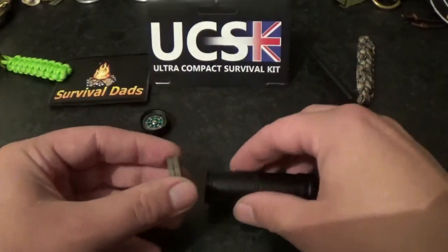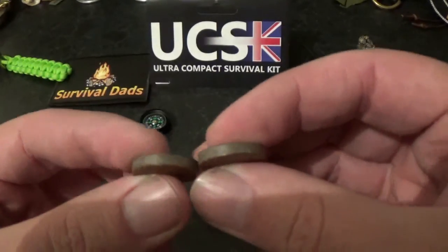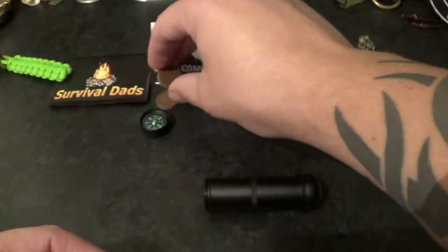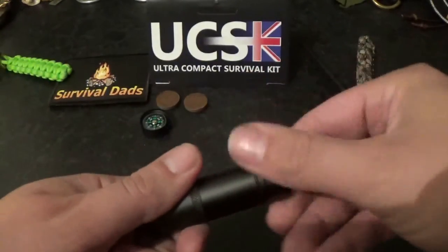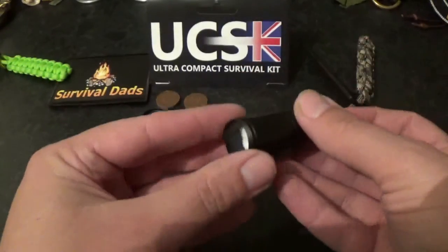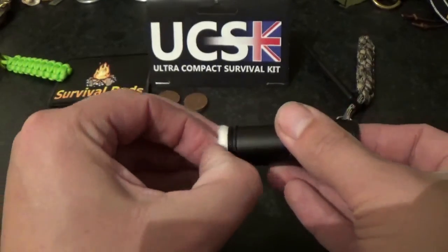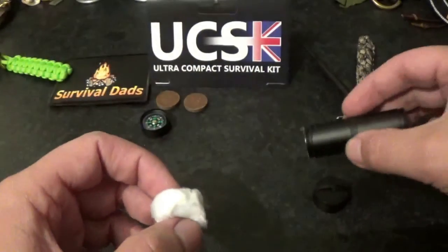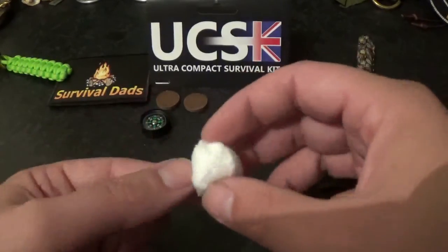Next we have two waxed fuel discs — these are flammable and are part of the fire lighting part of the kit. And next we have a whole load of cotton wool, which has either first aid or fire lighting quality to it.